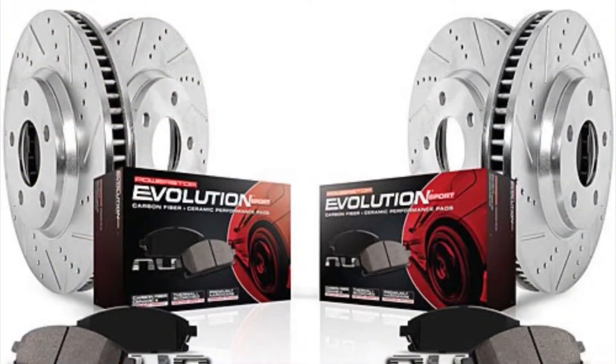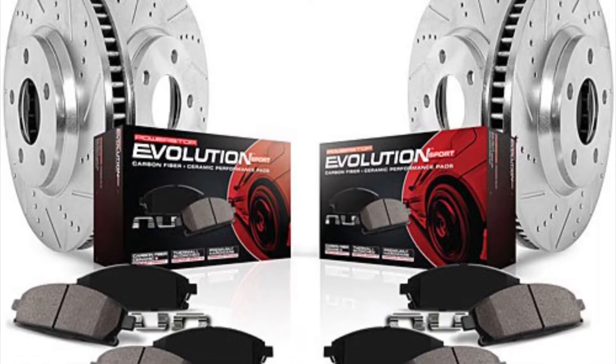Welcome back. As promised in my last video, I'm installing some brakes on the G35 today. I'm going with some cross-drilled and slotted rotors and Power Stop Evolution brake pads, front and rear.